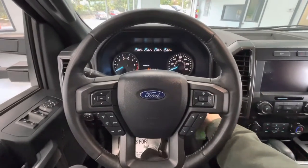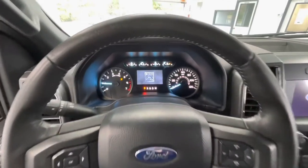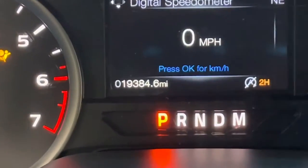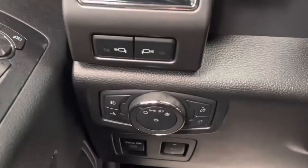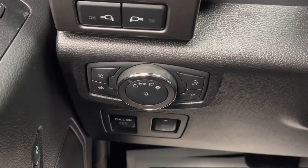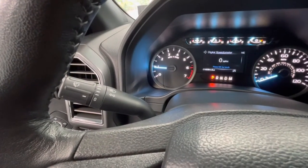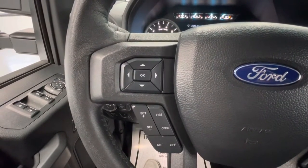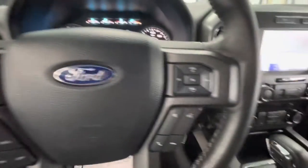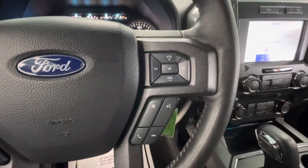Hopping on in, let's go ahead and start this vehicle up. You will notice that this vehicle comes with just under 20,000 miles on it. To the left of your steering wheel, you will have your headlight options as well as your dash brightness. The left knob behind your steering wheel will be your windshield wipers, turn signal, and bright lights. On the left side of your steering wheel you will have your dashboard options and cruise control, and on the right side your audio options as well as your talking options.